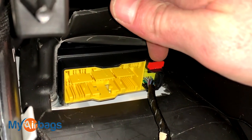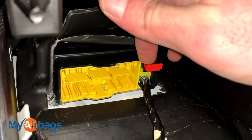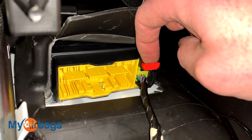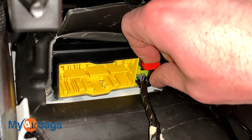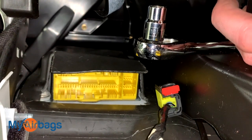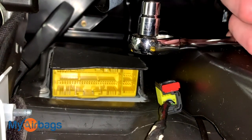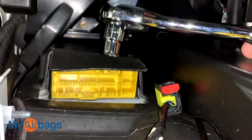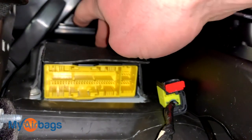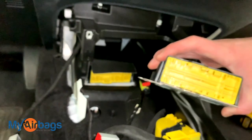With the second plug, move this red tab forward towards yourself, then press the little button inside, feel it depress down, and move the plug right out. Next, remove the three bolts holding down the module to the floor using a 10mm socket — the first one is right up front, and the other two are in the back. I have another module here just like it so you can see the holes clearly where the bolts hold the module in place.